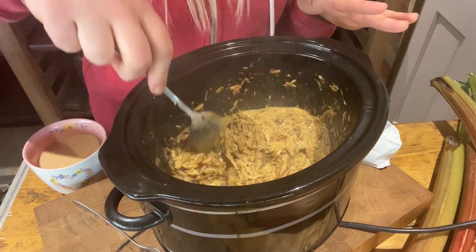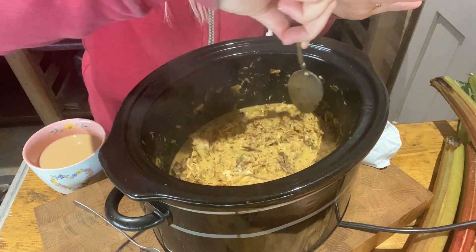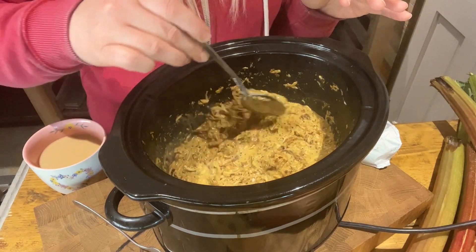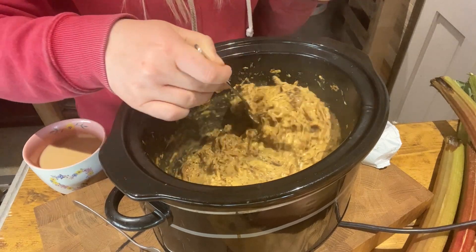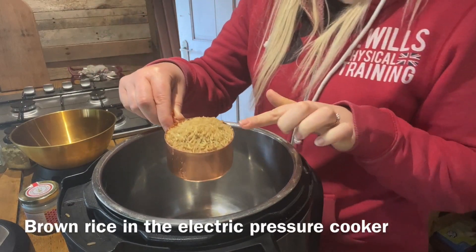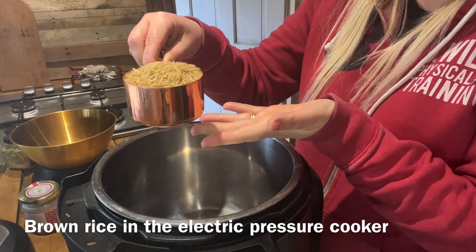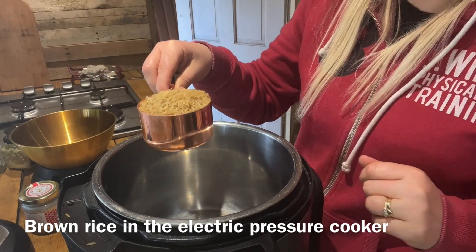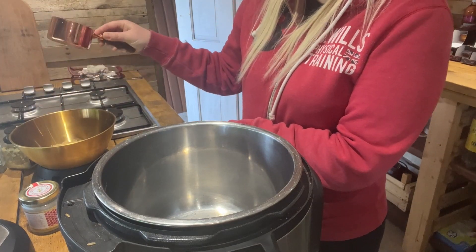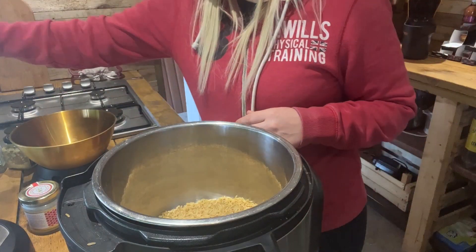The instant pot rice - basmati rice in the instant pot is really quick, that's like six minutes. Brown rice, in case you've not had it before, takes a lot longer to cook, but it's very hands off. You just put it in, switch it on and leave it be. Normally I just take one cup of brown rice to one cup of water - these cups are one cup and 250ml. There's about 200 grams of rice there and about 250ml of water is how much I'm going to use.